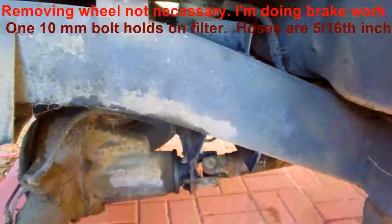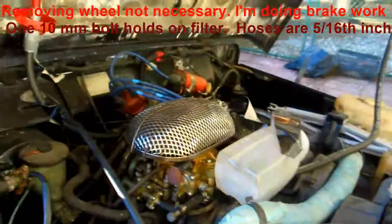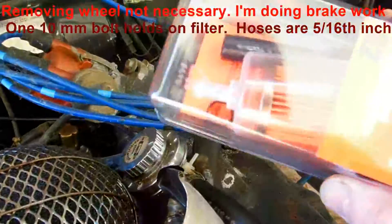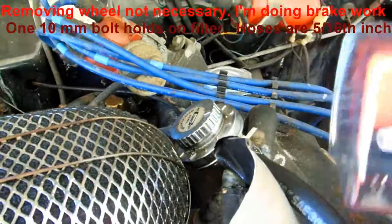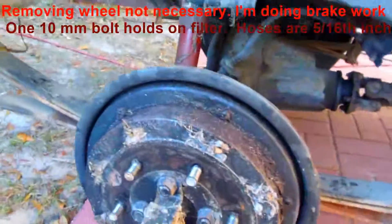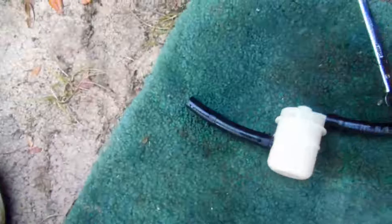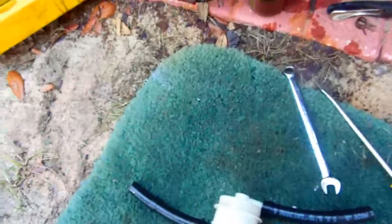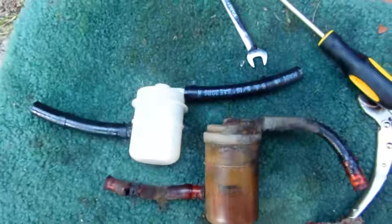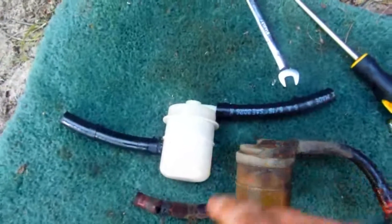I'm putting some new hoses on this and I have an extra inline filter I could add to the fuel line, but I probably won't since I've already blown out the lines, coated the gas tank with Red-Kote, and I'm changing this filter. Here's the new filter — it's a Hastings, part number GF187. I compared it to a Purolator and the Purolator is noticeably deeper, so it catches more sediment. I'd probably go with the Purolator in the future.